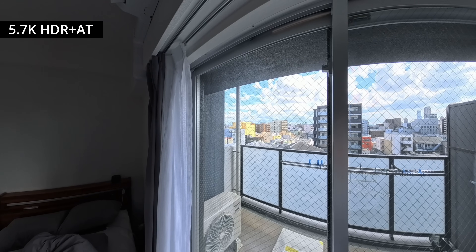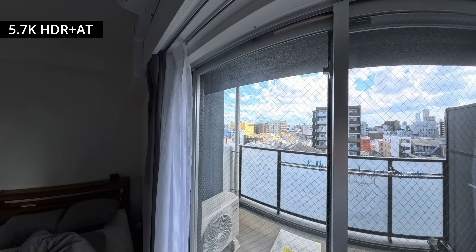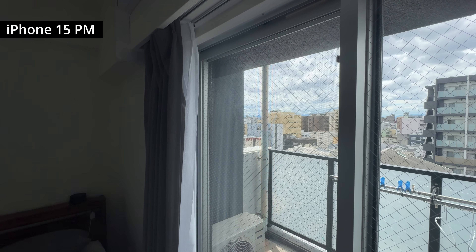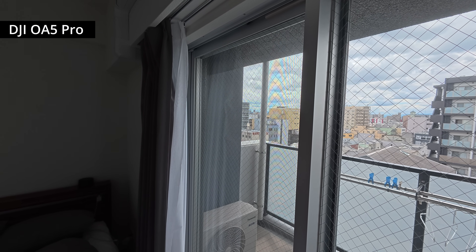Finally, adding Adaptive Tone on top of Active HDR once again reduces the overall exposure, and the outcome is the most detailed in brighter areas so far. Interestingly, the way Adaptive Tone exposes scenes is closer to how my iPhone and DJI Osmo Action 5 Pro exposed the same scene, and feels like the most natural result.